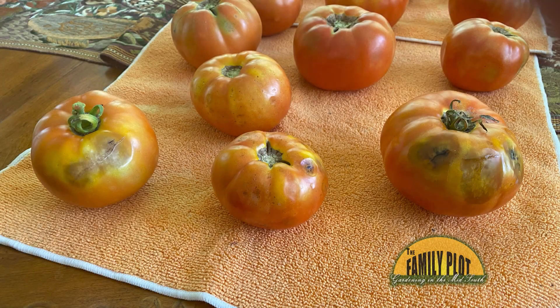All of my tomato plants are beautiful and green and producing, but my tomatoes are not really red. They have streaks of yellow and some have bruises or something. I had the pH tested and it was normal. Is there any way to correct this? Thanks for any help you can provide. This is Jenna from Arlington, Tennessee.